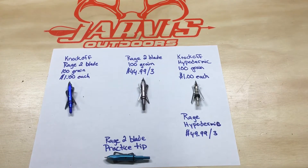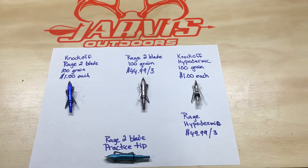Hey folks, Chris here with Jarvis Outdoors, out in the shop trying to get cleaned up from the last hunting season that just finished up. I wanted to go over something I came across this past hunting season that I thought you guys may like and may use to your advantage, like I have. A couple of the guys that I hunt with started shooting these Rage imitation broadheads.